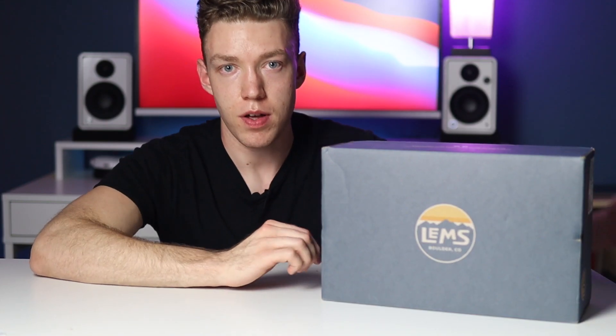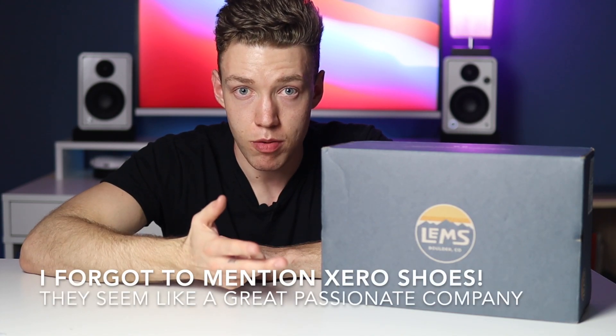After doing some research, I found there are other companies out there. Some of the ones I found were Vivo Barefoot, Feelgrounds was another one, and Merrell makes their barefoot shoe — that's probably one of the more popular ones that people actually know about.